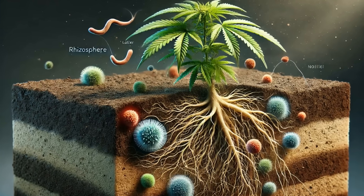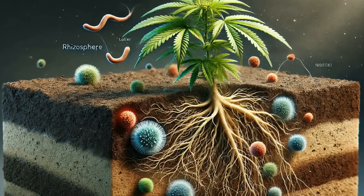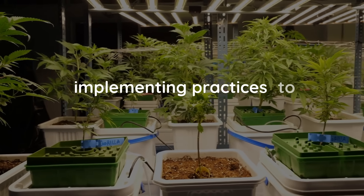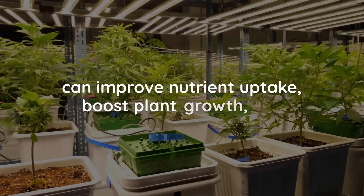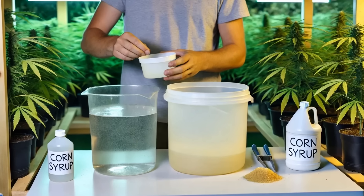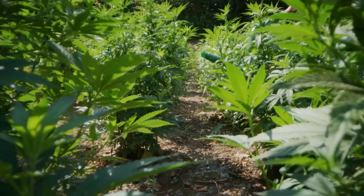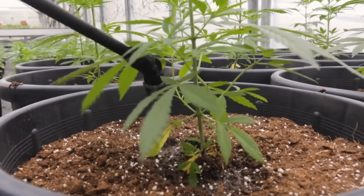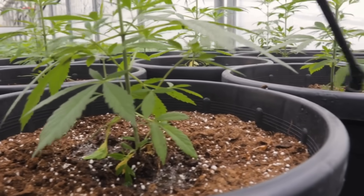The rhizosphere is a critical component of cannabis plant health, serving as the interface between the roots and the surrounding soil environment. By understanding the dynamics of the rhizosphere and implementing practices to enhance it, cannabis cultivators can improve nutrient uptake, boost plant growth, and achieve higher yields. To use corn syrup on their cannabis plants, growers will dissolve one to two tablespoons per gallon of water and apply it once a week during the flowering stage. As with molasses, they will ensure to flush the plants towards the end of the flowering period to maintain the quality of the final product.